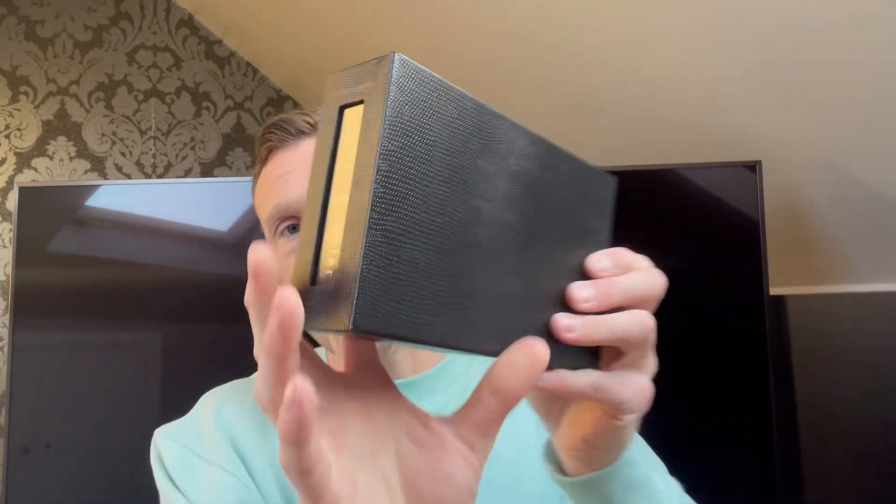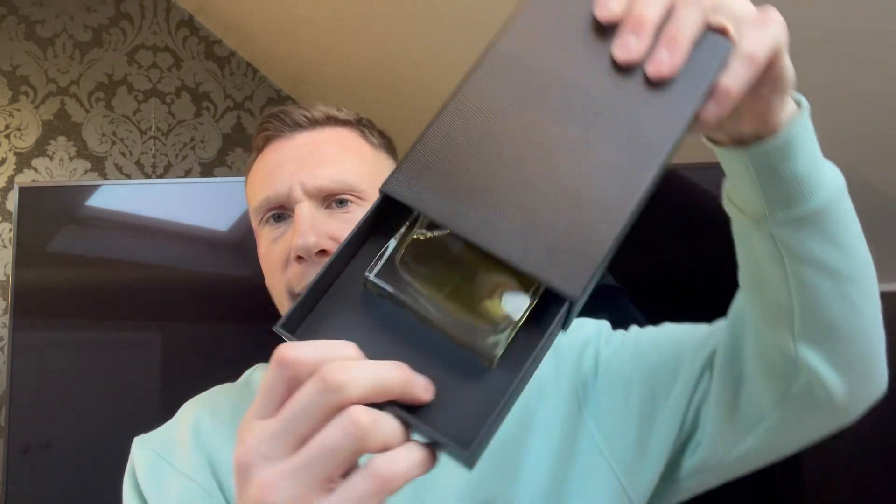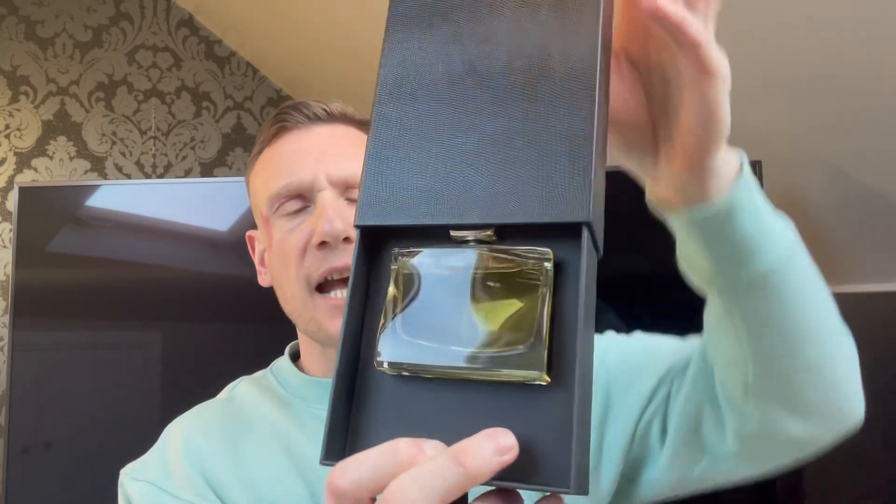All the fragrances come in these boxes that you've got like a little tassel, so to speak, to pull the bottle out. And it sits in there like so. This is a 100ml bottle and it is eau de parfum concentration.